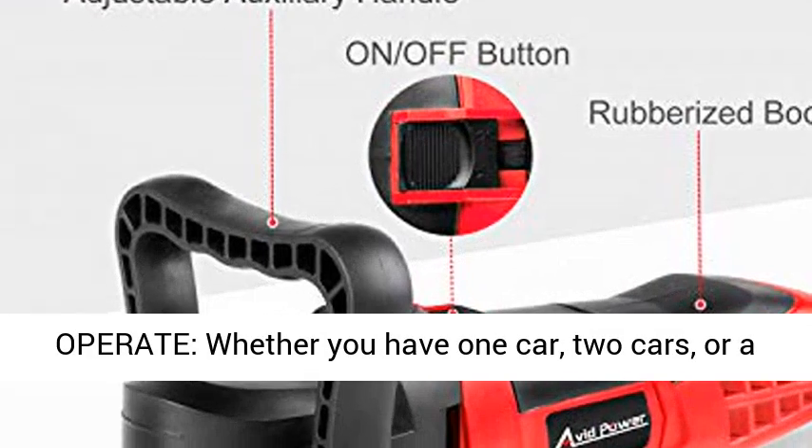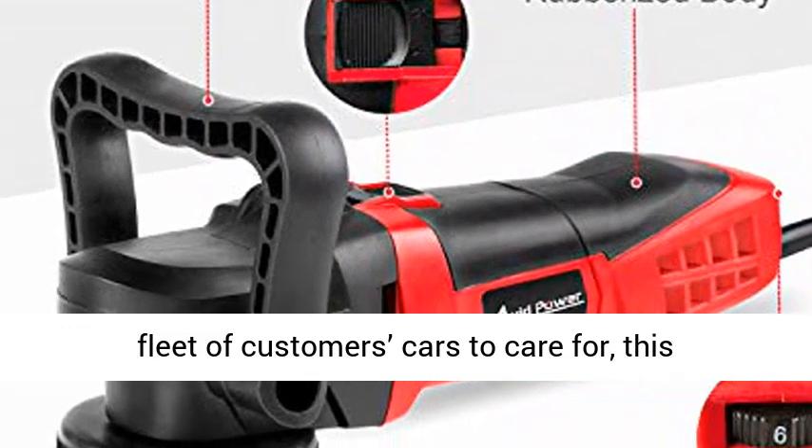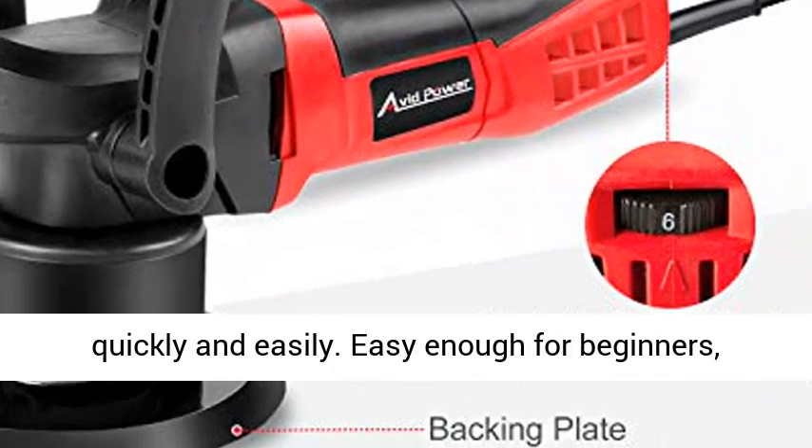Easy to operate — whether you have one car, two cars, or a fleet of customers' cars to care for, this polisher buffer executes every detailing job quickly and easily. Easy enough for beginners, powerful enough for professionals.